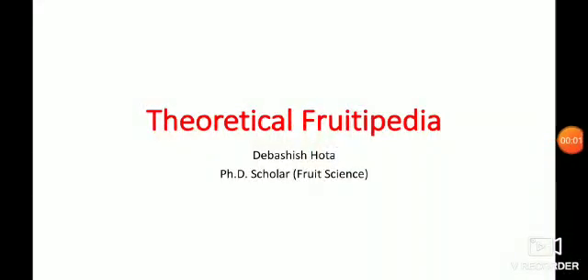Hey guys, welcome to Theoretical Protopedia. This is Davasa Jutta, and welcome to Theoretical Protopedia. This video is a collaboration with Horticulture with Kripa Sankar, and in this video we are going to solve one of the questions generally asked in the JRF and SRF of the fruit science or horticulture part.